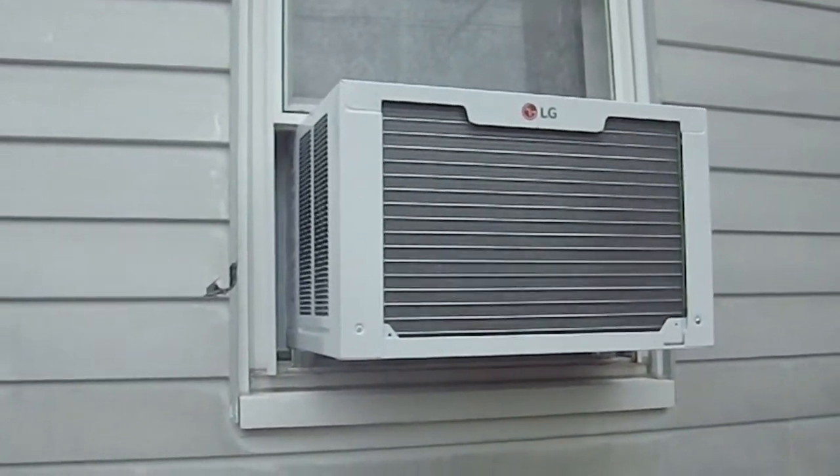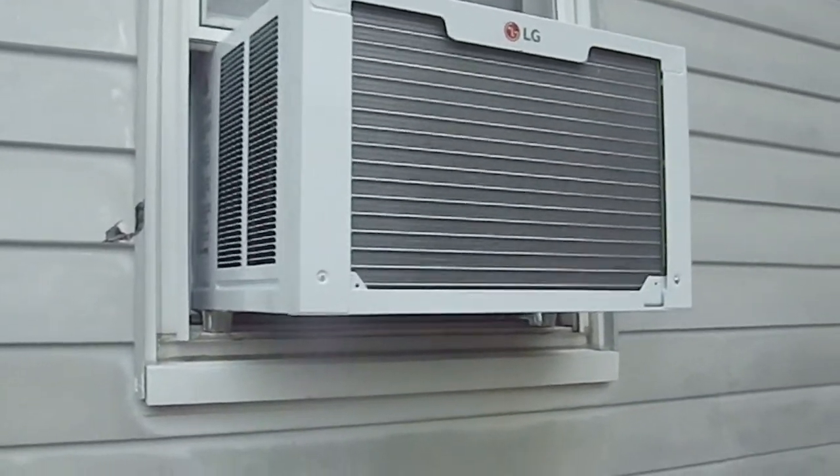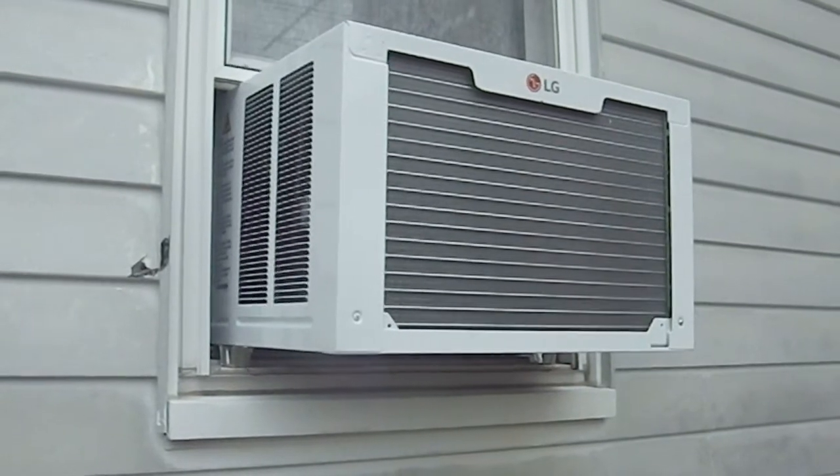Greetings YouTube. This is an LG air conditioner. This is a big hefty model — a 10,000 BTU air conditioner.